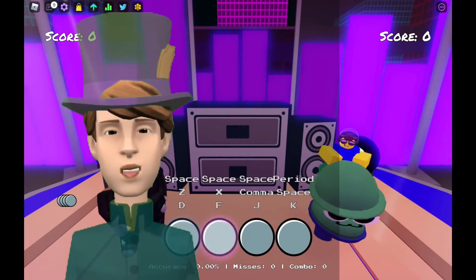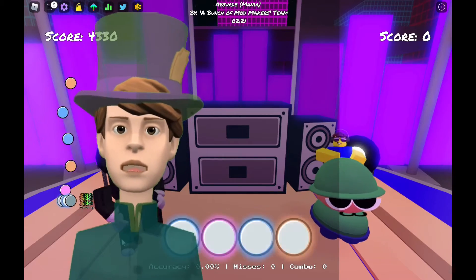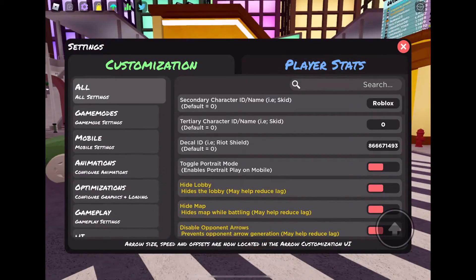Hey guys, so today is a good day. I will show you how to play Funky Friday. Here is the settings to put. You can stop the video to put them, or you can come back and watch again.